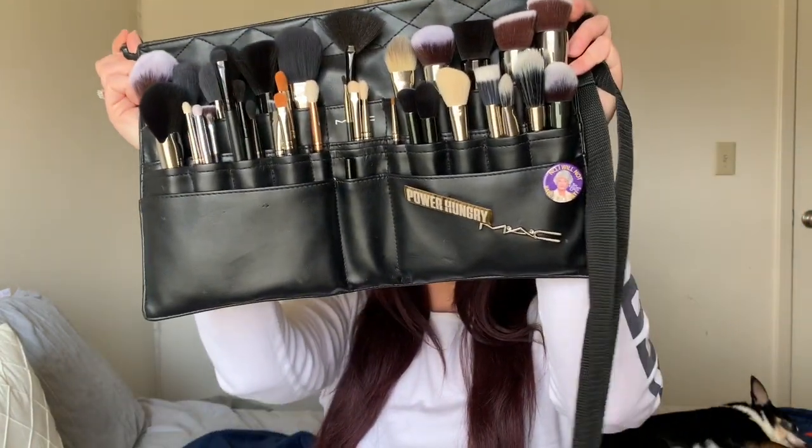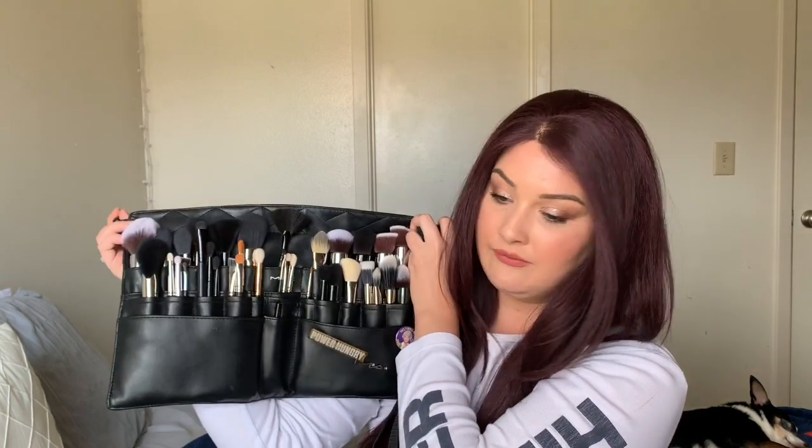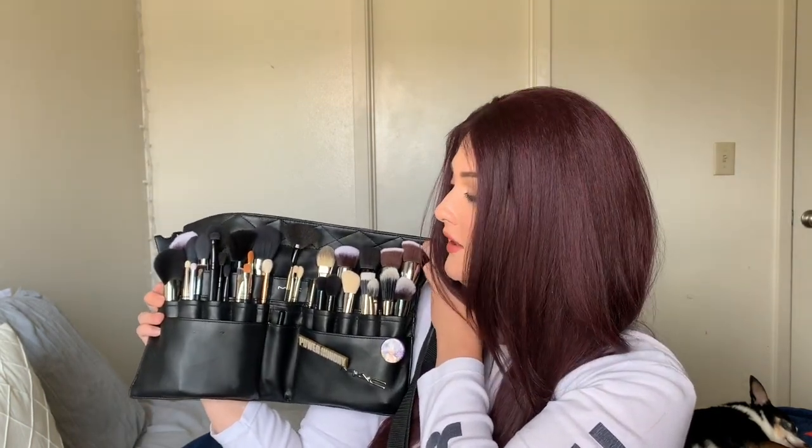That's a quick rundown of everything in my brush belt — it's so full and luxurious. I do have a mix of high-end and low-end brushes, and I feel like you should just get whatever works for you.